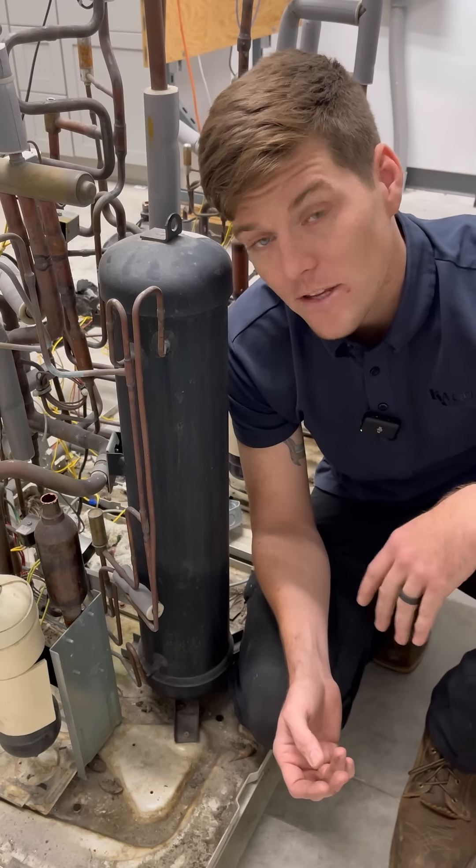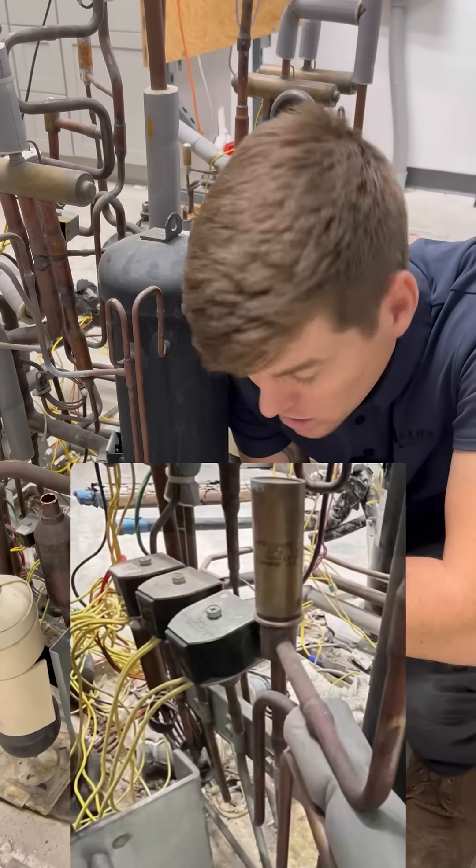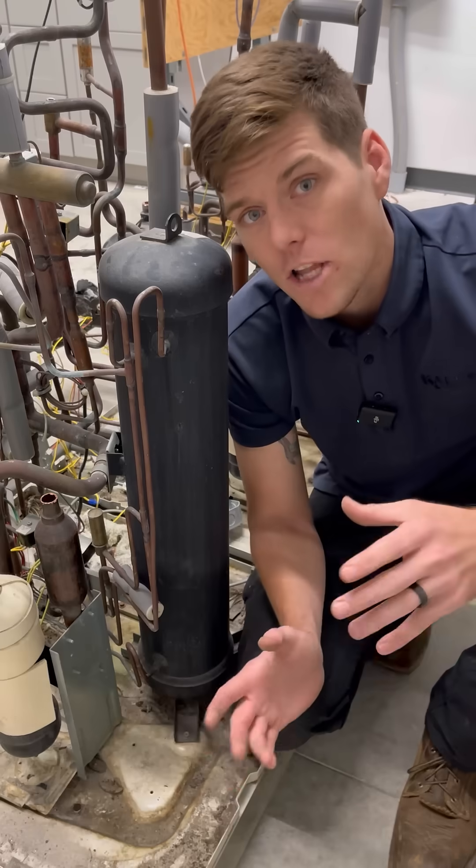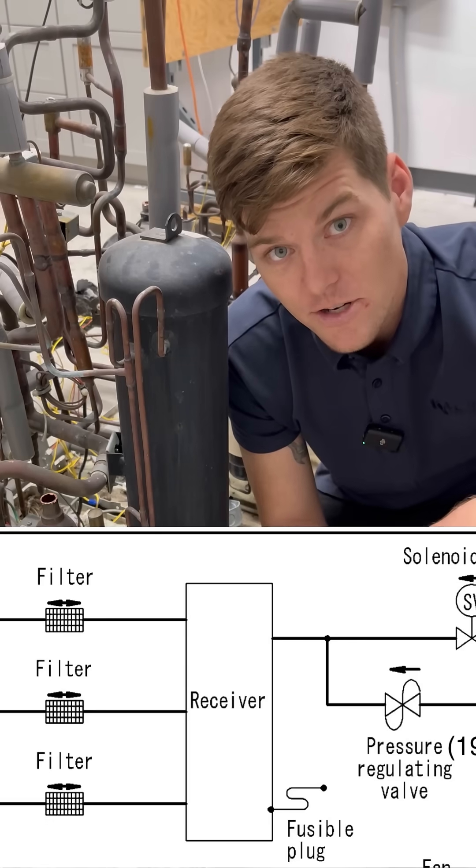VRV4 got away from this and didn't work with a bunch of solenoid valves at the bottom right hand side. Instead, they put the liquid receiver where all liquid in the system would flow through the liquid receiver to stack it.